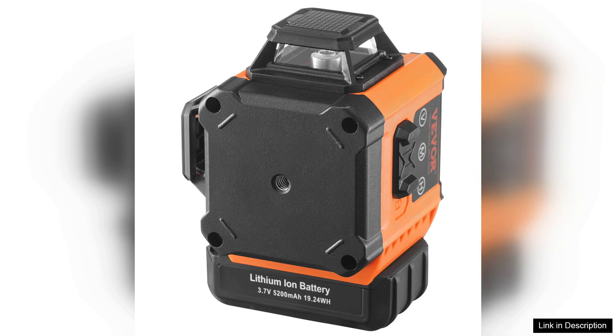Overall, the Veva 100 self-leveling laser level is a reliable and efficient tool for anyone in need of precise leveling solutions. This combination of visibility, accuracy, and durability makes it a worthwhile investment for both professional contractors and home improvement projects. For the price point, it offers excellent value, ensuring your leveling tasks are completed with ease and efficiency.